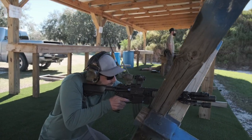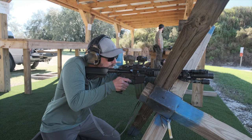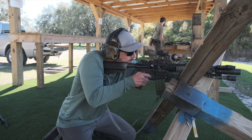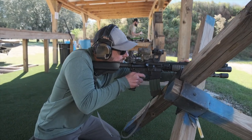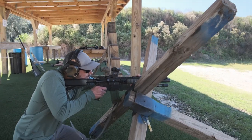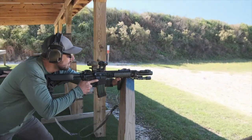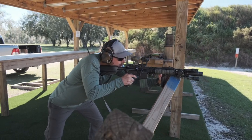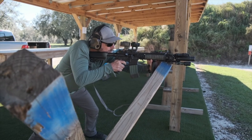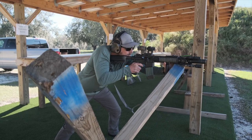It does come with some shims in the box so you can adjust for your particular height, whether you're a co-witness guy or a lower one-third. Both of us ran this on a Picatinny riser at about night-vision height — roughly one-nine-three, maybe a little above two inches. I ran it on a Knight's Armament night vision mount behind an Aimpoint, and Roy ran it on a mount — we think it's called Bo Bro, put it in the comments below if you know.